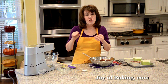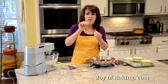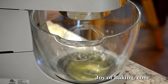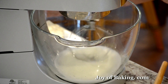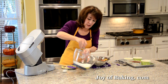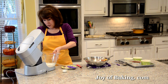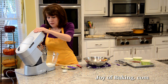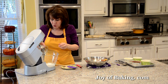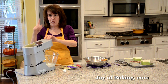Beat the egg whites on medium-low speed until they just start to form soft peaks — that takes a few minutes. You can see they're just barely holding the peak. Then increase the speed to medium-high and gradually add one tablespoon (15 grams) of granulated white sugar. Continue beating until the whites just barely hold stiff peaks.